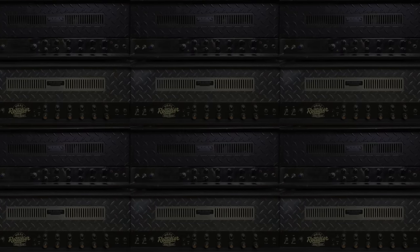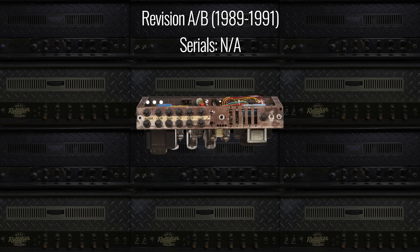The Rectifier series started development in 1989, and the patent for the dual rectifier was granted in 1991, which saw the release of the actual dual rectifier amplifier in February of 1992. This first amplifier would have been a Revision C circuit, as prototypes A and B were just that — prototypes, never released to the public. The prototype amplifiers were built into Mark IV chassis, and even in the earliest days, Randall Smith already had the EL34 to 6L6 power tube switching right in those early models, which is super cool.